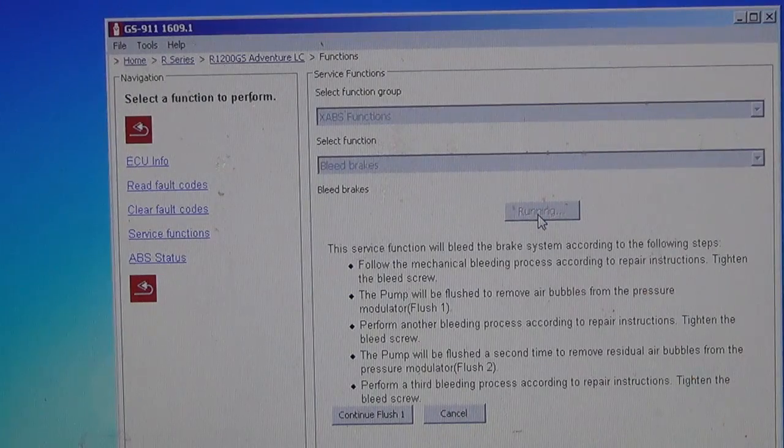The pump will turn on and the cycle will happen 3 times. Just continue to flush. Once you push flush, you're supposed to push the brakes a couple of times to have the system push the fluid out.